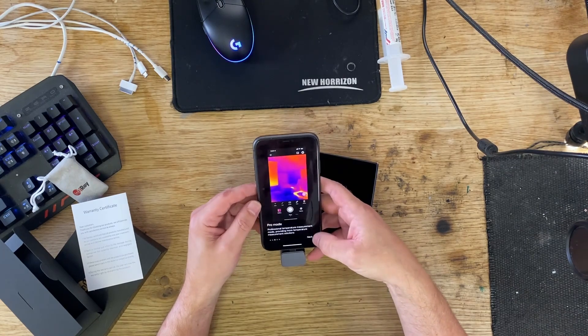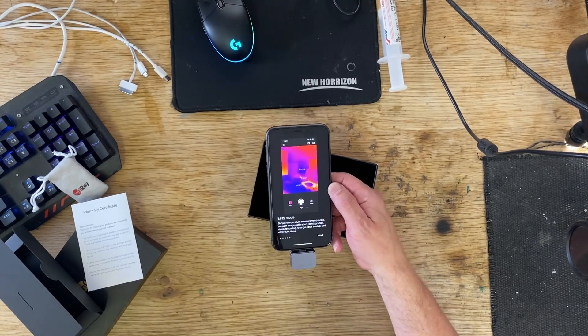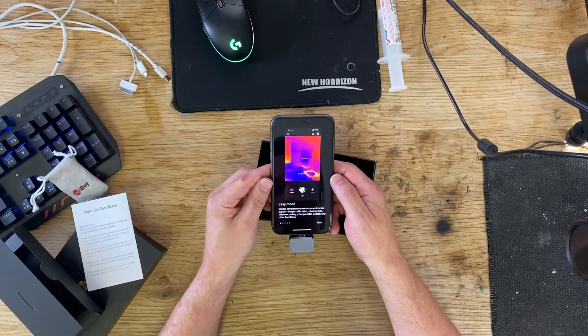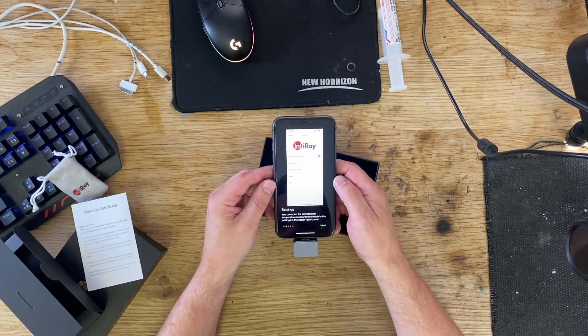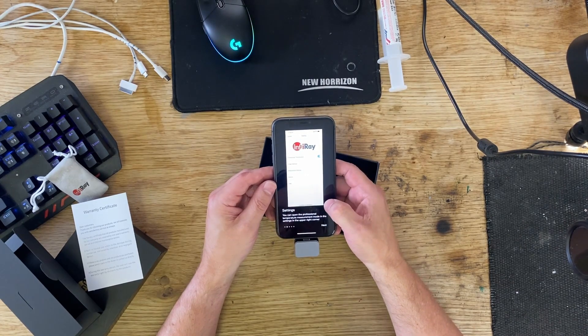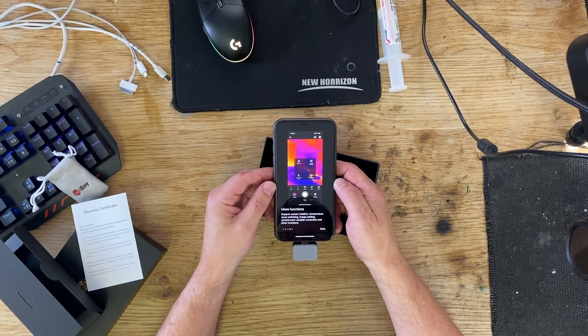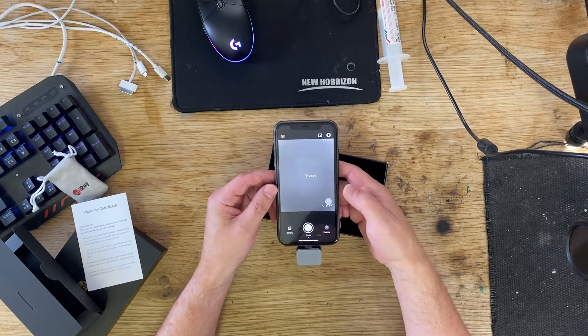It's got a few modes: easy mode, settings, pro mode. Easy mode is a simple temperature measurement mode — supports image calibration, photography, video recording, and change colour swatch. Settings lets you open professional temperature measurement mode. Pro mode provides more temperature measurement solutions, supporting screen rotation, temperature zoom, zone switching, image setting, environment variables, and correction. Image processing supports photo sharing, secondary editing, and output report. Start your infrared journey — start now.